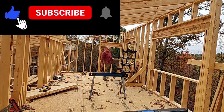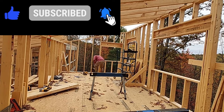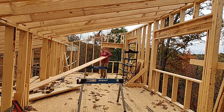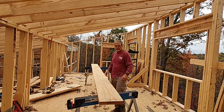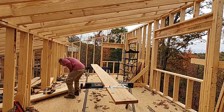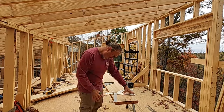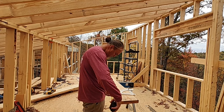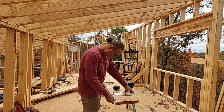I decided to skip over some of the build video for the second floor walls because the build itself isn't any different than any of the walls I've done elsewhere in the house. It's just repeating the same methods used to build the rake walls and exterior walls, and finding the right pitch to make sure the roof is flat across the entire house.